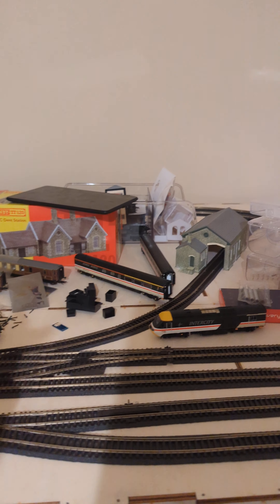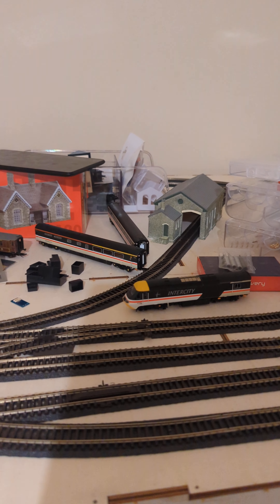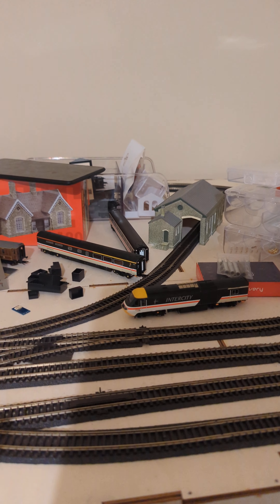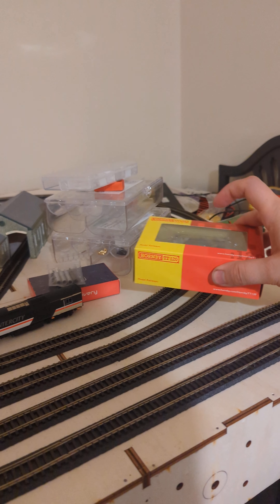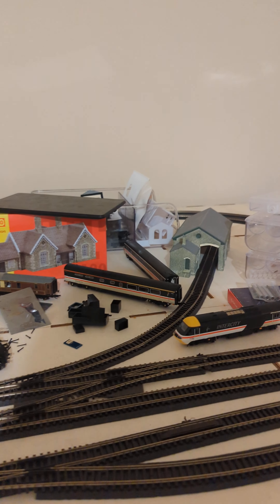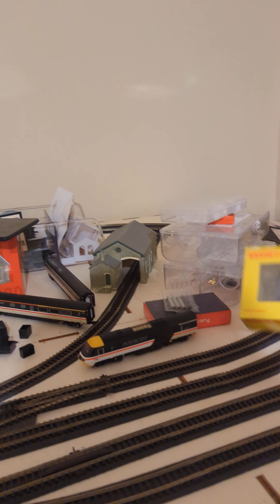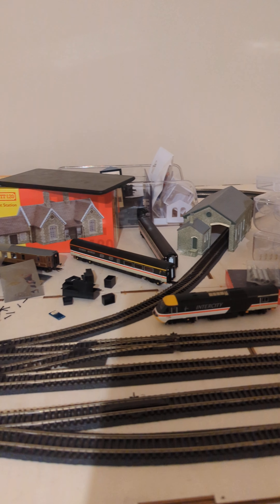I don't know if I'm overreacting to this - maybe I am - and at home this is not going to stop me using it. In fact, I'm going to finally get this loco off the Zimo decoder, try to wire it up to the HM7000 and get it on the system. Next time I buy a small loco that doesn't support sound, I'm going to think twice before I hit the pay button.